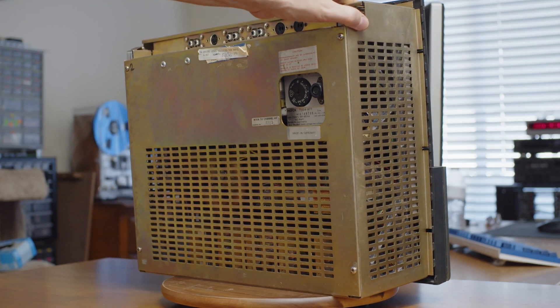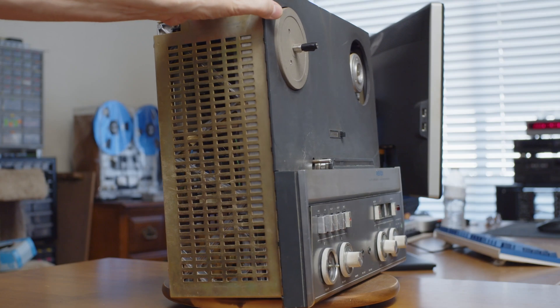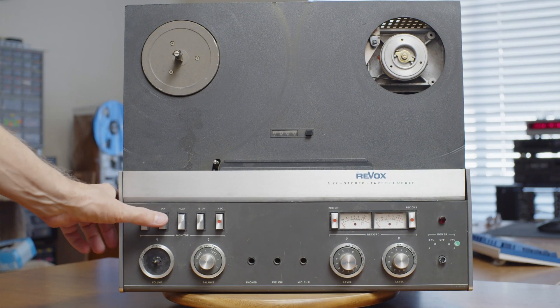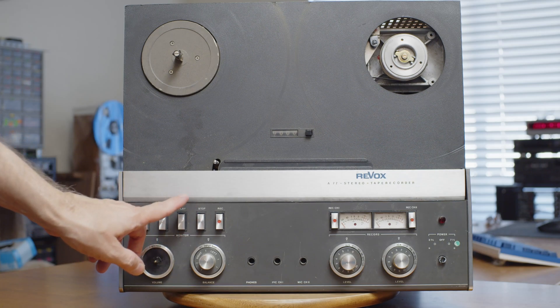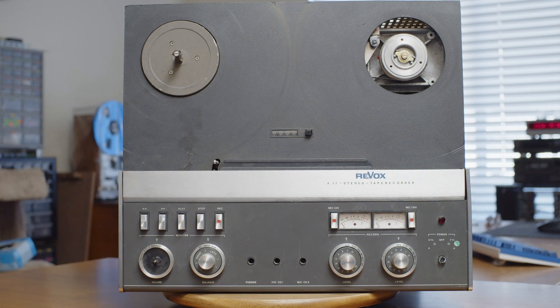I got it for a fairly good price because it's in very bad condition — just sold for parts, not working. I actually turned it on and rewind and fast forward work, but play doesn't work. Nothing happens when you press play, so I've got to see if I can fix that. Before I can fix anything in a machine this filthy, you need to take it apart, clean everything, put it back together, calibrate it, and hopefully it will be working as good as new when I'm finished. Maybe.